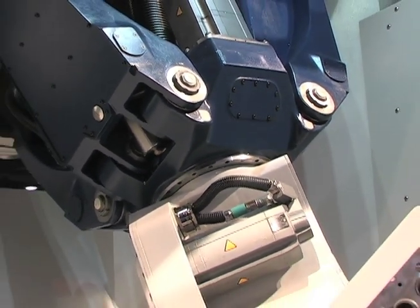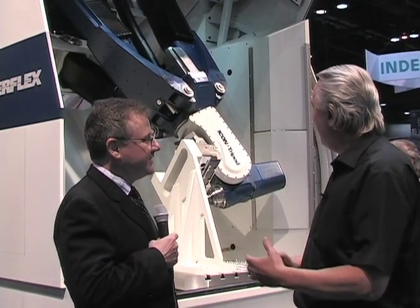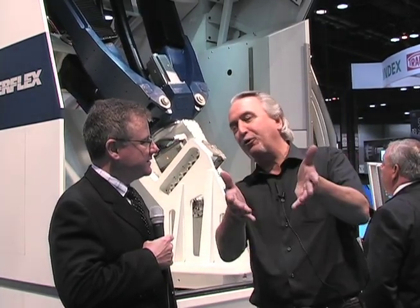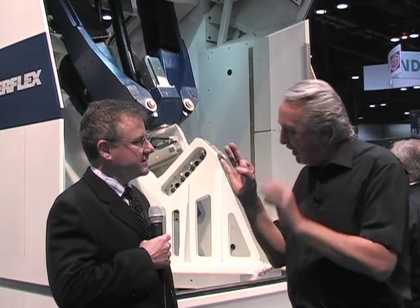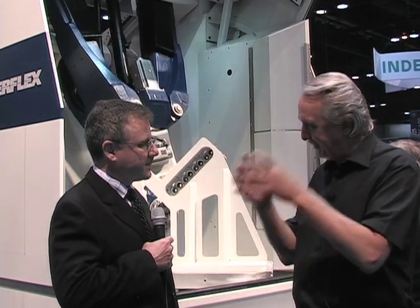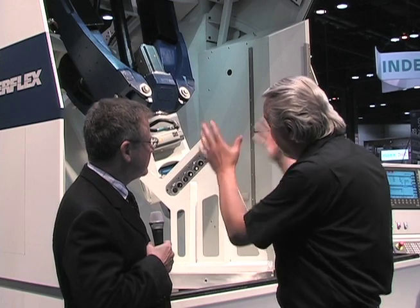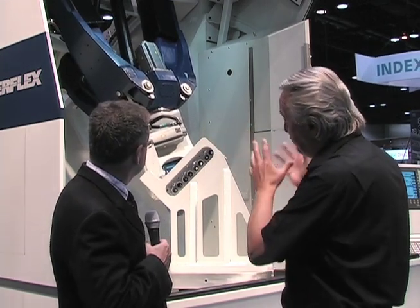Even if you look at your camera tripod, it has very tiny legs but the camera sits very stable. So those legs might look tiny compared to the big machines you see here at IMTS, but combined they are actually stiffer than many of the machines on the show, and that's the key to the technology.